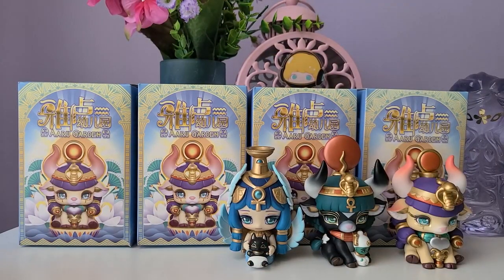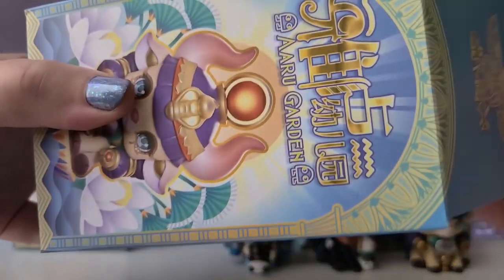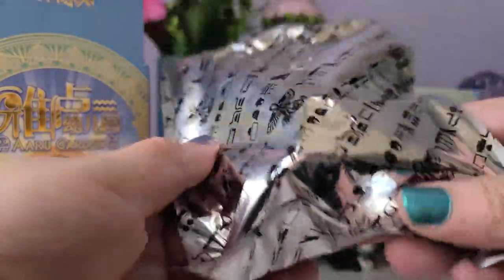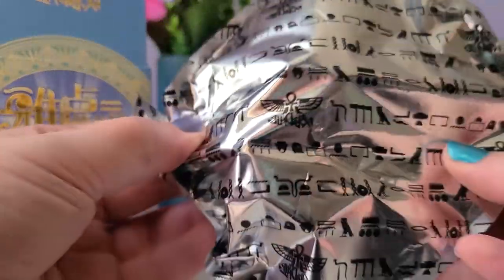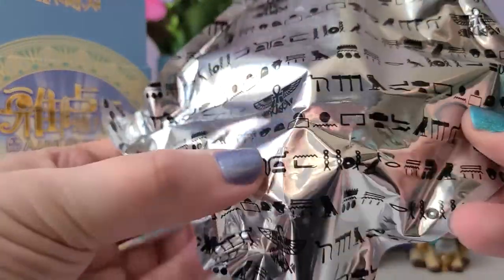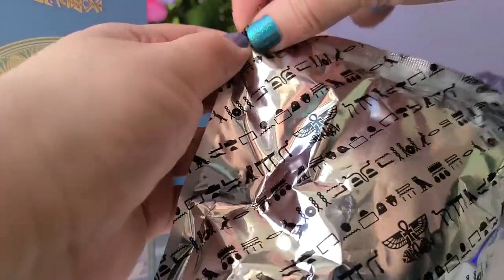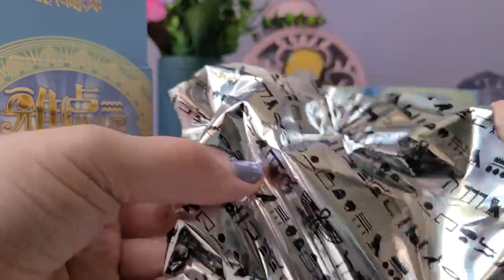Let's go ahead and grab the third one in the line. I haven't even mentioned the beautiful packaging - I've just been opening them up because I've been so excited to see them. But it has hieroglyphs everywhere on it, and it's really, really cool. I'm a huge fan. I love how they do this on the outside packaging. It's really fun. Even if you do end up throwing these away, I think it's really cool. Let's see who I got for this one. One, two, three.